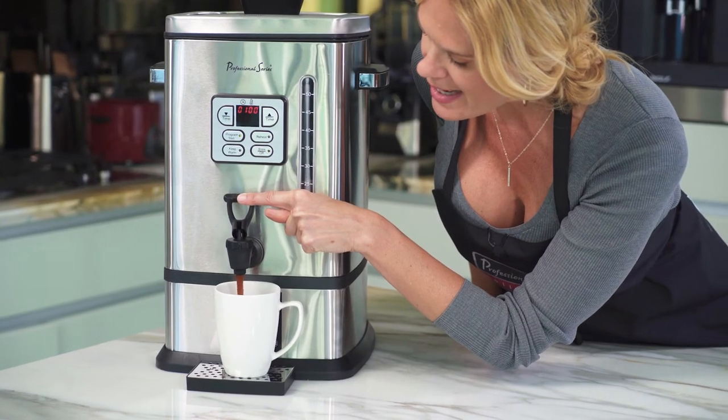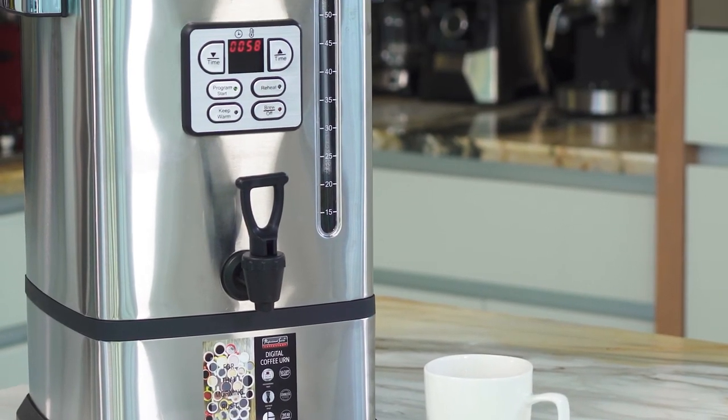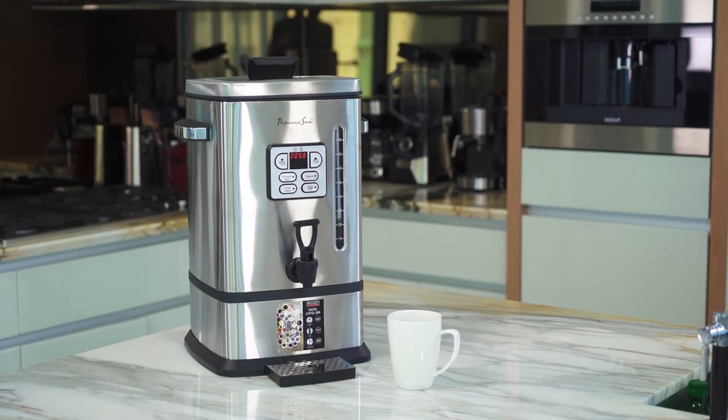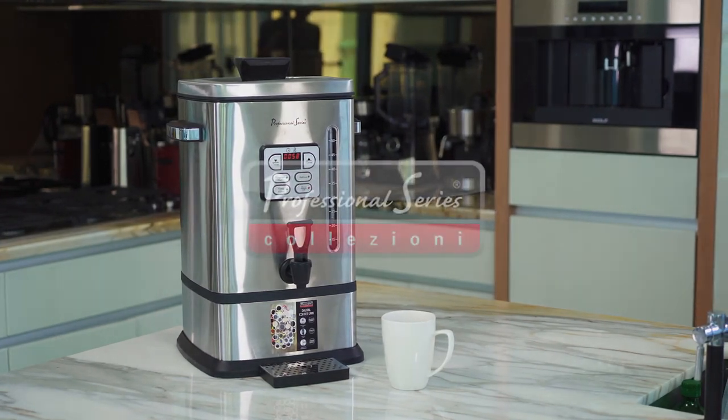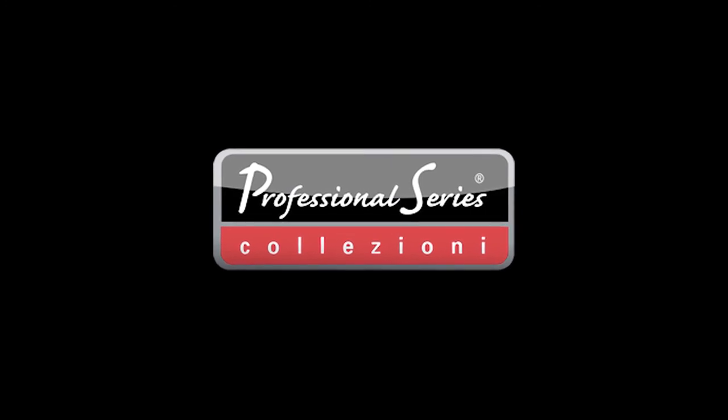This is great for parties, banquets, and even the office. Now let's get started. Thank you.